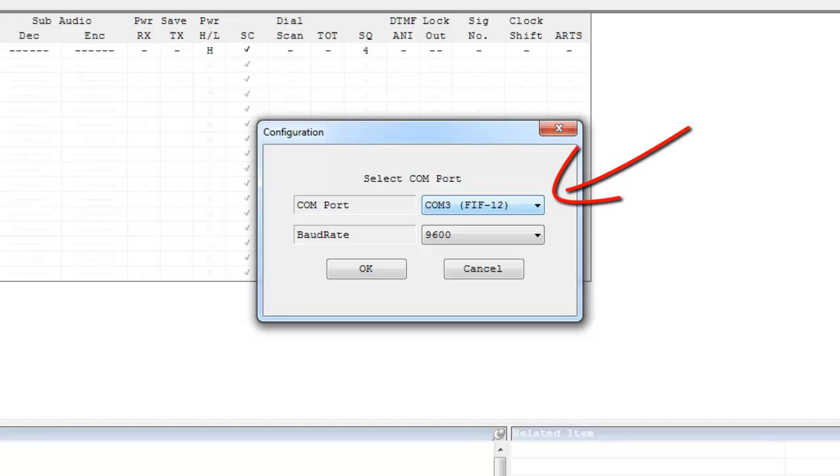Right now I'm on COM port 3 and it says FIF12, so I know that I have the cable in correctly. If you do not see COM 3 FIF12 — your computer may say COM 4 or COM 8 — you just need to make sure that it says FIF12 in parentheses next to it. I'm also going to change the baud rate from 9600 to 38,400. This has to do with data transfer speed; if you don't have your computer set to this higher baud rate, it may time out and you may have issues programming your radio. Make sure your COM port says FIF12 in parentheses and the baud rate is at that faster speed, then click OK.